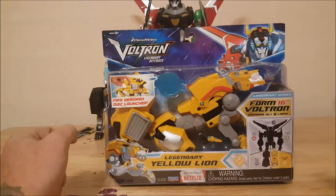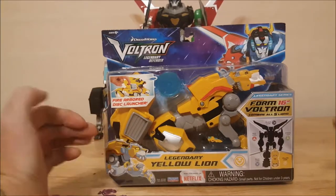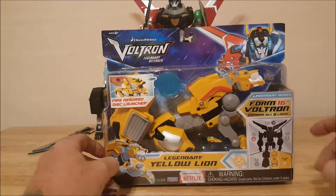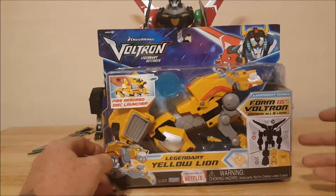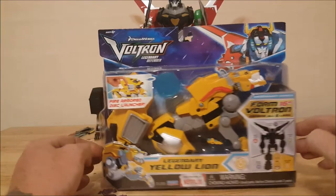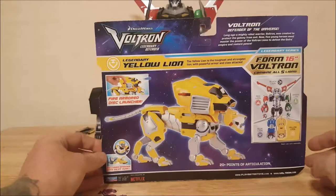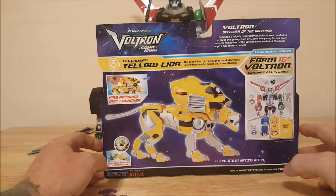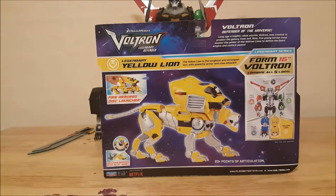Welcome back. As I said, this week we're taking a look at the Dreamworks Voltron Legendary Defender legendary yellow lion. This is the 16-inch Voltron legendary series — form 16-inch Voltron, combined all five lions. It does form the left leg of Voltron. Fire armor disc launcher. On the back it says: the yellow lion is the toughest and strongest lion with powerful armor and claw attacks. Voltron, defender of the universe — long ago a mighty robot warrior Voltron was created to protect the galaxy from evil. Now five young heroes must master the power of the Voltron lions to defeat the Galra Empire and restore peace.